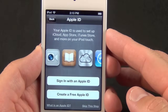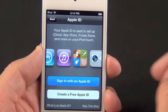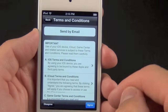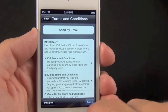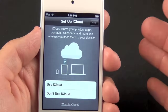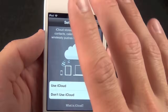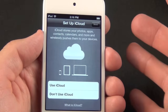In order to activate the device I have to sign in with my Apple ID — if you don't have one you can create one. I've entered my ID, clicked next, agreed to the terms and conditions. Next it asks if I want to use iCloud or not. iCloud shares your photos, apps, contacts, calendars, and more, and wirelessly pushes them to your devices.